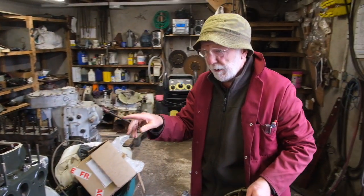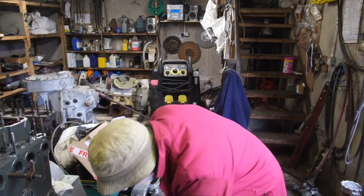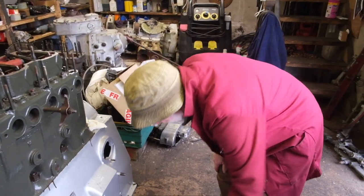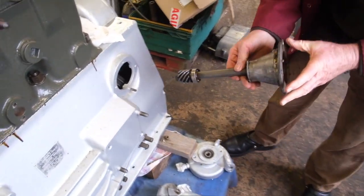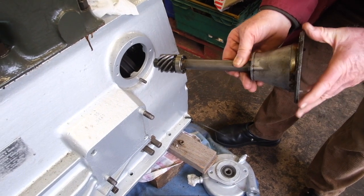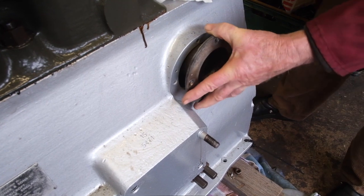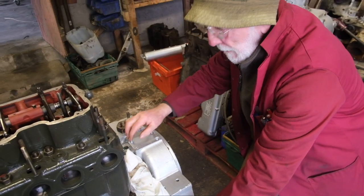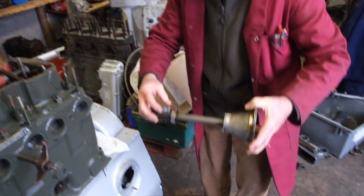We had a look at the water rails in a previous video. Now, how it gets its drive is from this drive shaft here, which plugs in across there like that and locates in a gear on the end of the camshaft. The camshaft is coming down here and there's a special gear on the end of it which locates in that helical gear there and rotates that shaft.